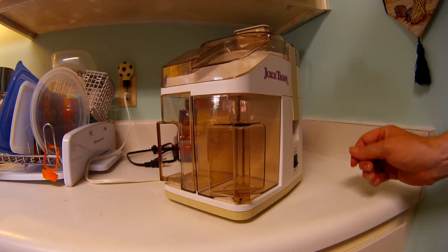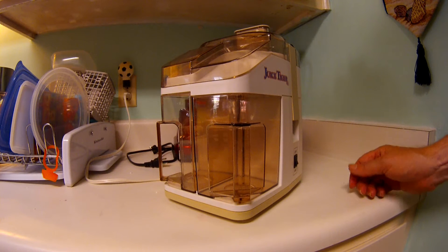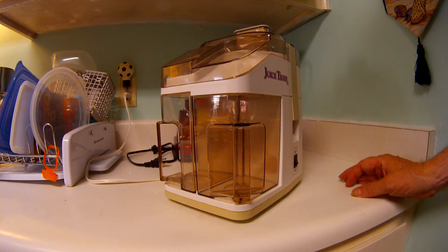Hi, this is my Juice Tiger Juicer. I just want to point out how simple it is to operate.